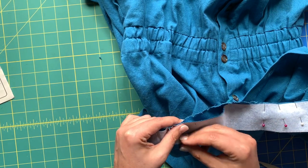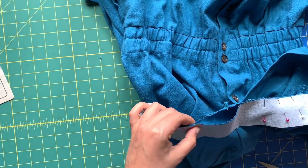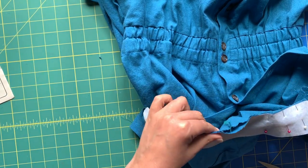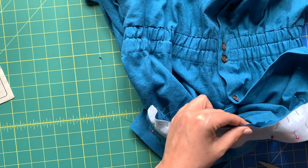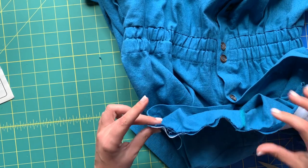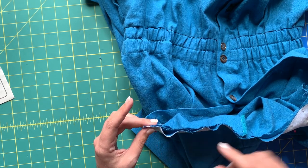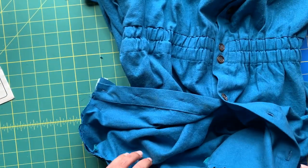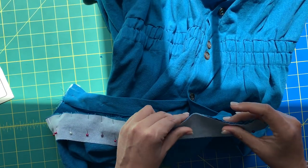Just like when you're working with princess seams, we're not trying to get the raw edges to match — we're trying to get the seam line to match, which is three-eighths of an inch inside the raw edge. Same situation as when we did the sleeve. When you look at this, one is flat and one is bumpy on the raw edge, but at the seam allowance they all line up. You'll just have to trust me until we get to the sewing machine — it will come together.